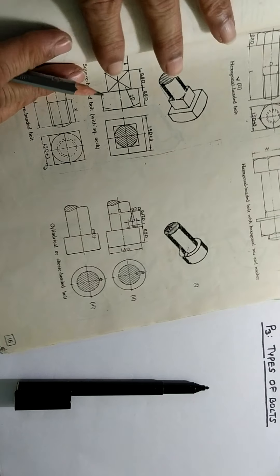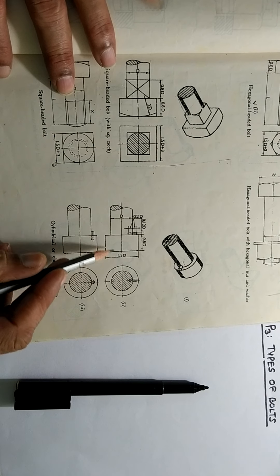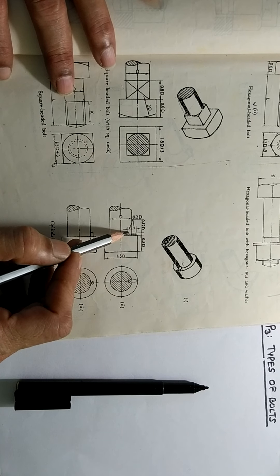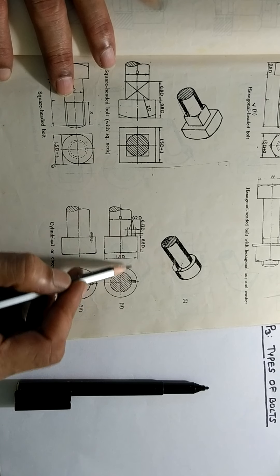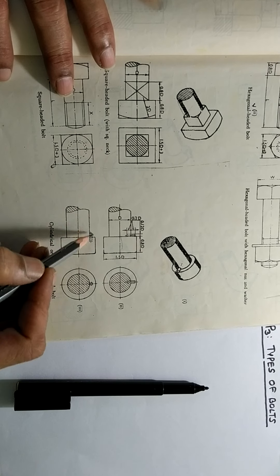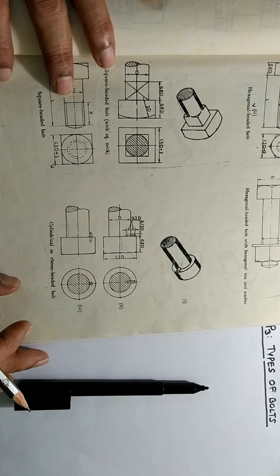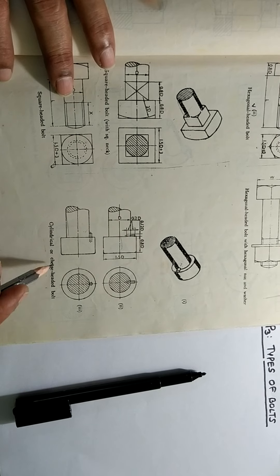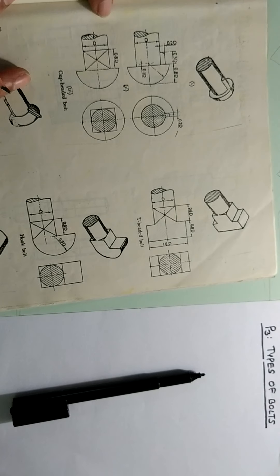Then comes the cylindrical headed bolt. This is a cylindrical or cheese headed bolt. Here the rotation is prevented by providing a small pin. This pin can be perpendicular to the axis or it can be parallel to the axis. If it is perpendicular, in the end view it looks like this; if it is parallel, in the end view it looks like this. The objective is to prevent the rotation of the stem. So this is a cylindrical bolt — the other name is cheese headed bolt.